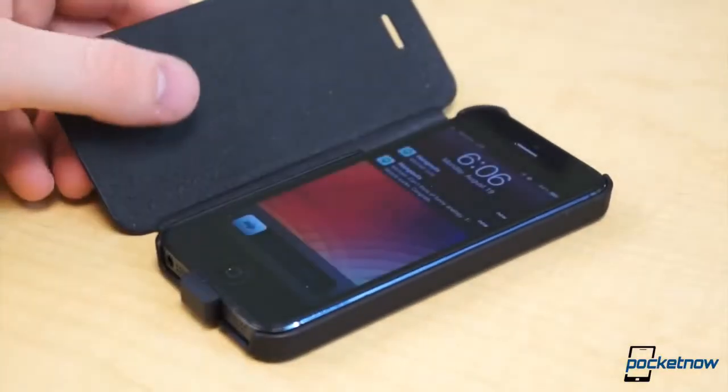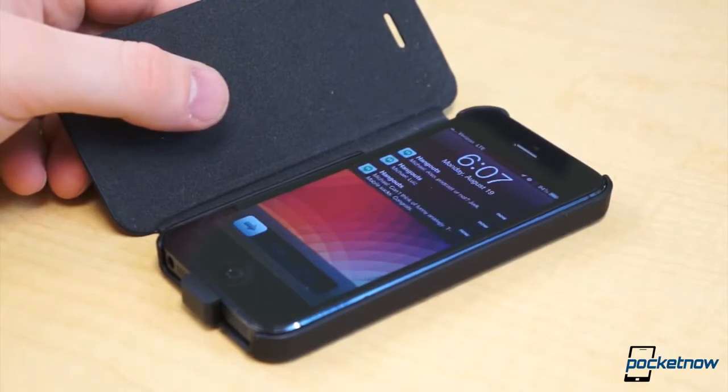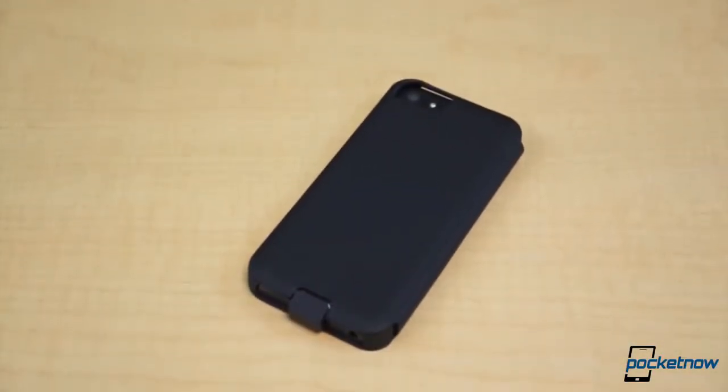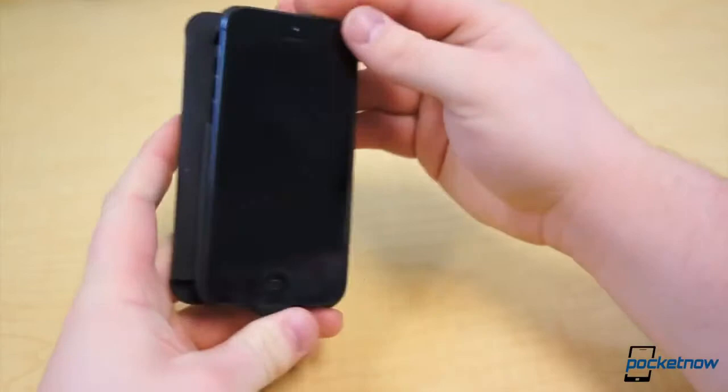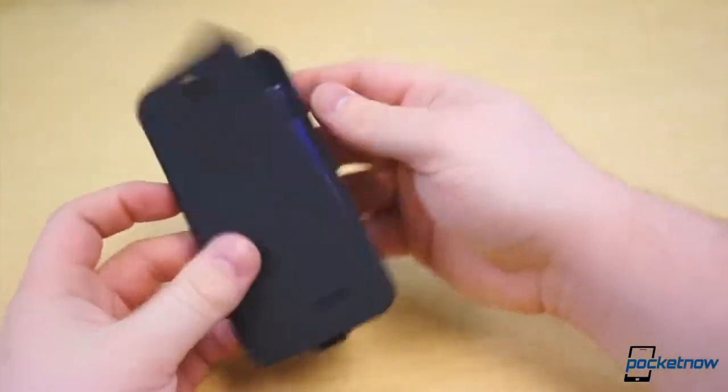On the inside of the flip cover is a suede-like material, and with the exception of the lightning connector at the bottom, you still have easy access to all the buttons and ports. Overall, the case, which retails around $50, feels exceptional. In fact, it's the sort of case we would shoot for even if it didn't have wireless charging included. It's that nice.